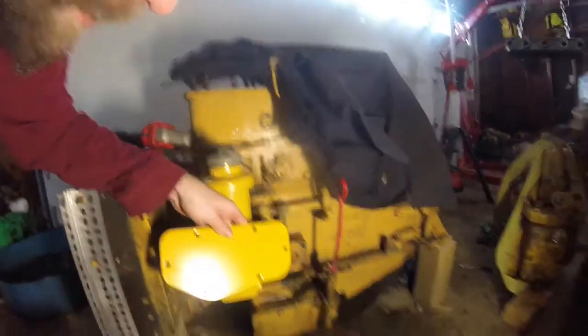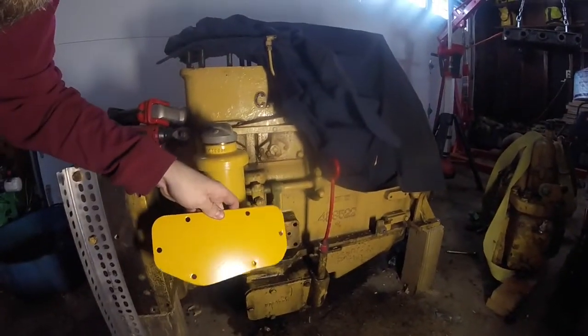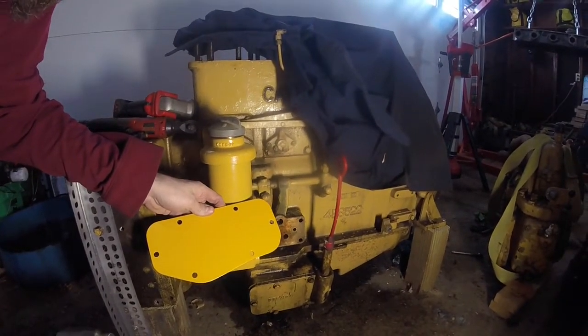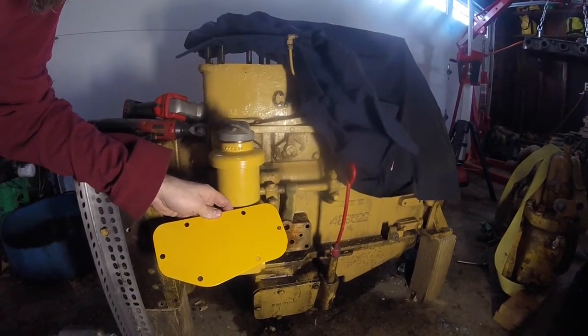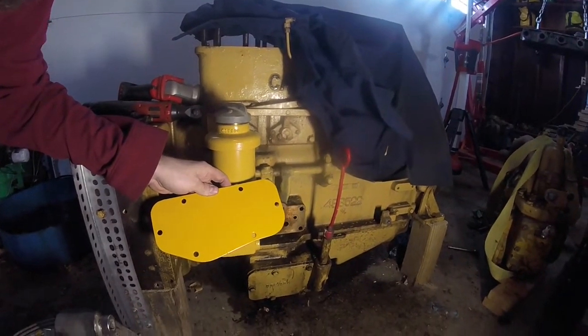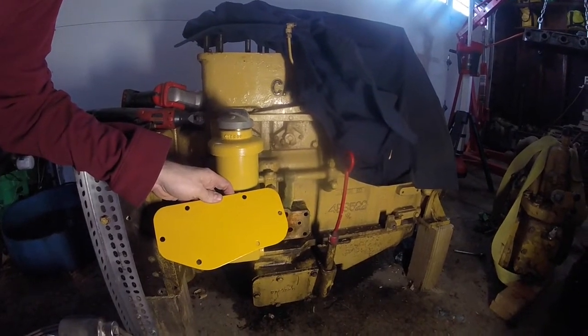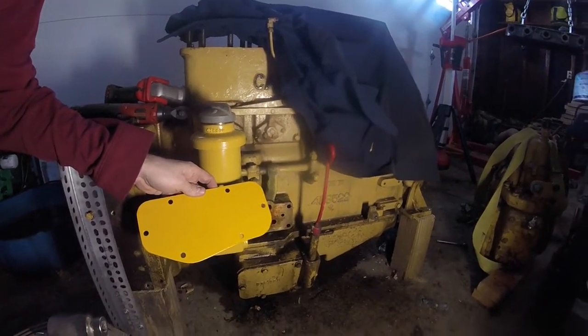Just for further review, here's the Governor Housing cover that I repainted last night. Compared to both of these new CAT Yellows, you can see it's much brighter. Also, if you remember from the teardown video, the paint on there was not good at all — there were spots I could chip off with my fingernail. It's looking a lot better now.